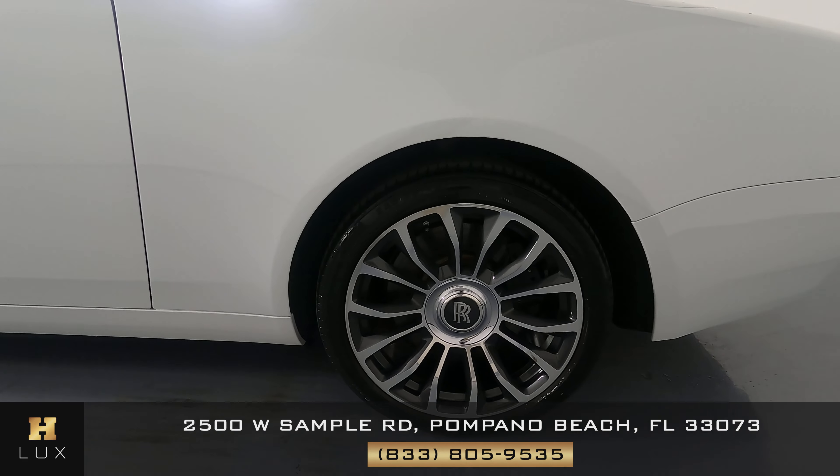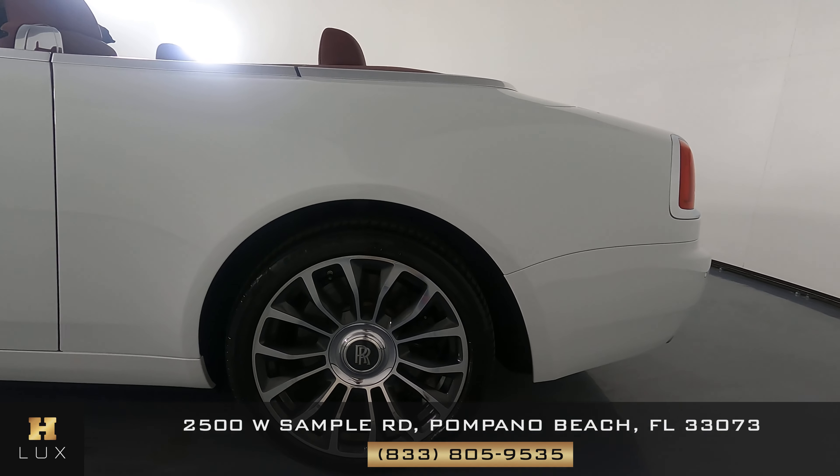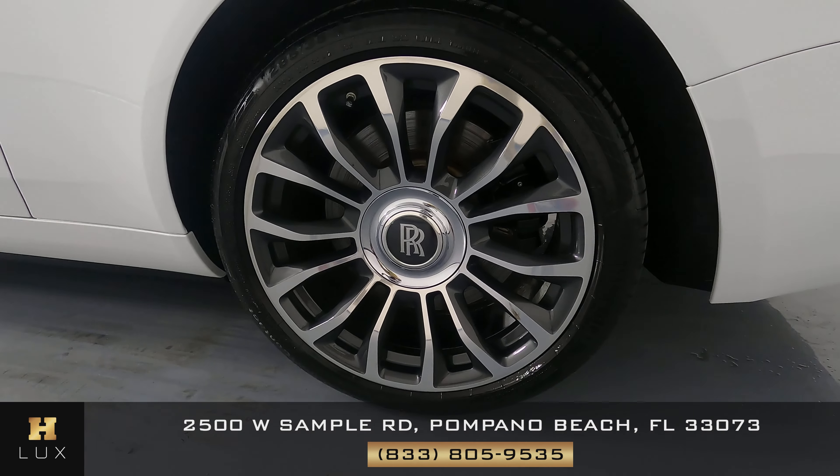Let's move on to the quarter panel and wheel. Looking here, the quarter panel is in excellent condition — I'm not seeing a scratch on here, and the wheel is perfect as well.